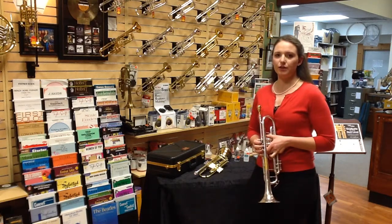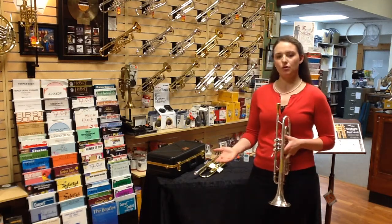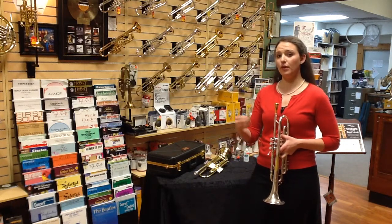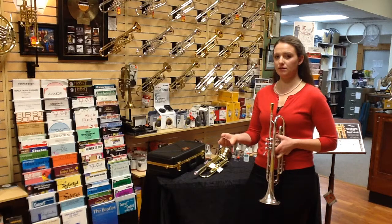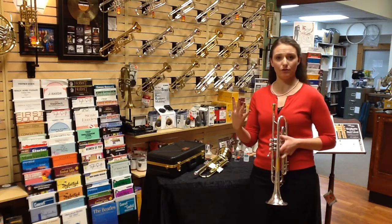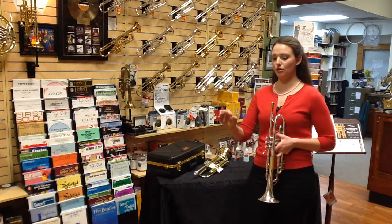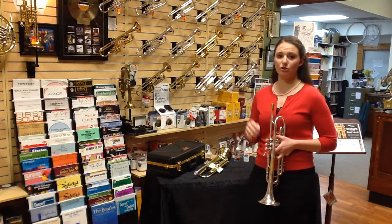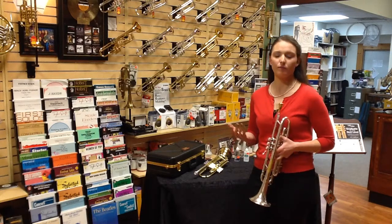Now what I'd like you to try and do is play two whole notes, starting each whole note with your tongue. Then we're going to take a rest for four beats, and then we're going to play four half notes. Again, each note is starting with our tongue. Notice each time we play, it's going to be two measures worth of time in 4/4 time. Here we go.